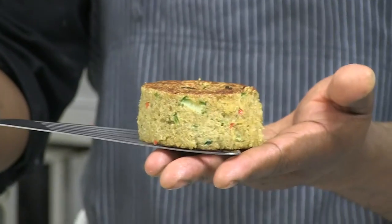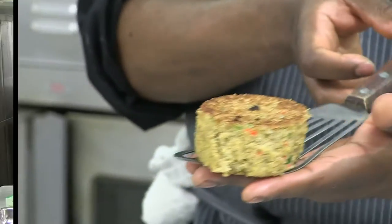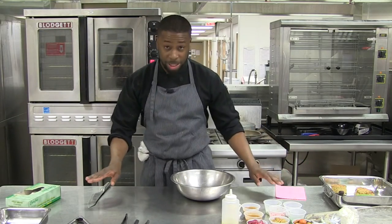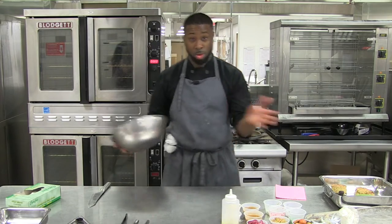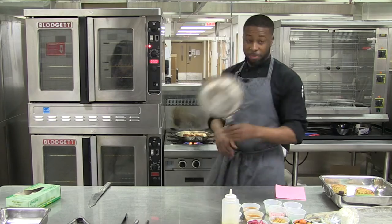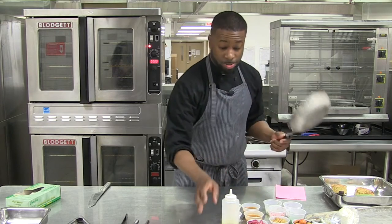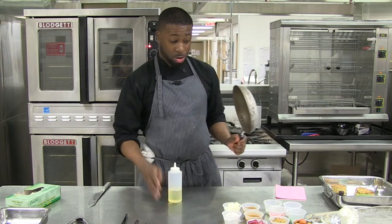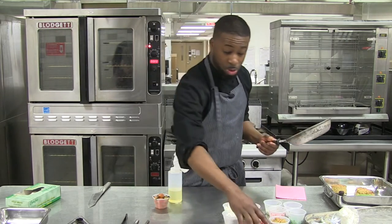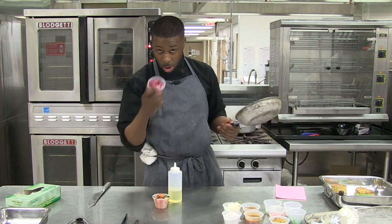Voila — beautiful seared compact quinoa cake. Salt and pepper. For every chicken you need a good sauce — the sauce is the name of the game, because without a sauce what's the point of eating chicken? So what I did earlier was take some cherry tomatoes and confit them with whole radishes.